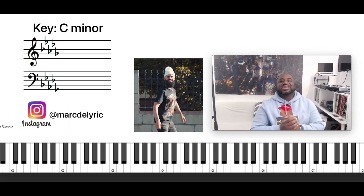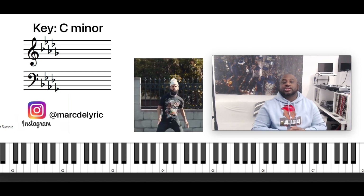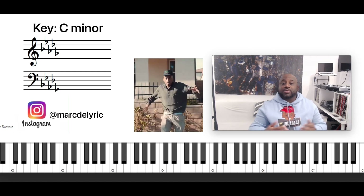What's good YouTube, it's your boy Martin Lit back again with some more music for you. So I'm going to show you how to play the Joombo Challenge today — that dance song. It's about mass focus.